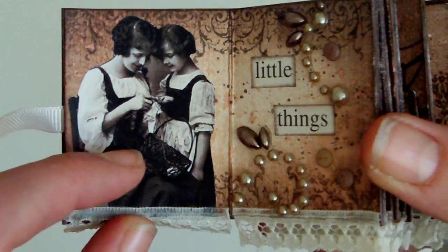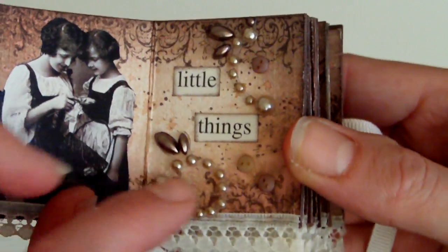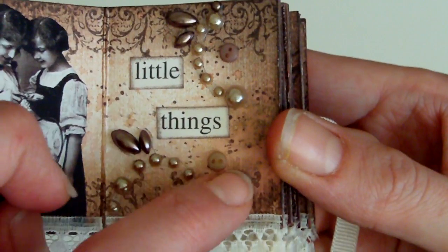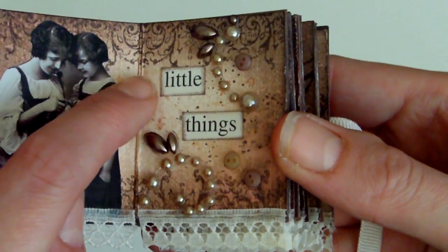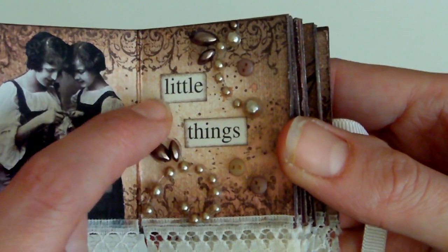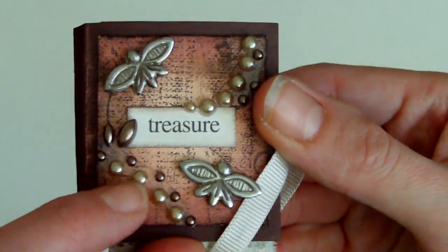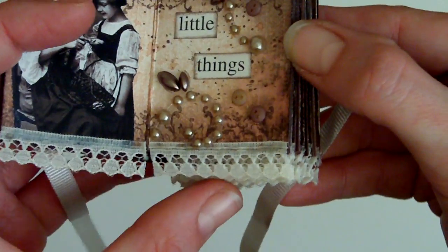This one has a vintage mother and daughter image which looked like they were doing some kind of sewing activities, so I used some little tiny buttons from Hero Arts to embellish it. There are some more Prima pearls there too. Each page also has the Glimmer Mist in Vanilla Breeze, and there is a little bit on the front as well. There's the same lace trim on every page.